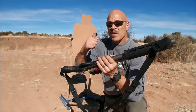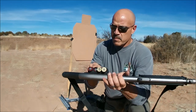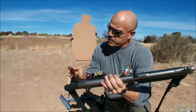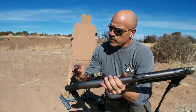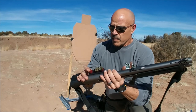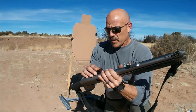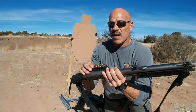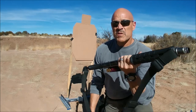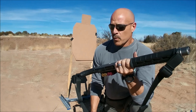Okay guys, this next evolution we're going to shoot with some slugs. These are the slugs I keep in my side saddle — nothing special, just Federal Foster slugs. There are better slugs out there, but for my application these work fine. If I was operating in an area where I was on the menu, I'd probably opt for Brenneke or something of that nature.